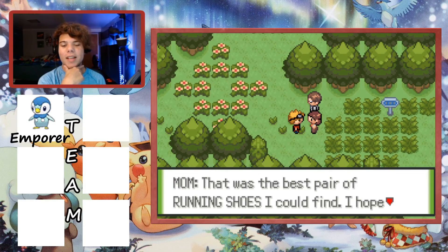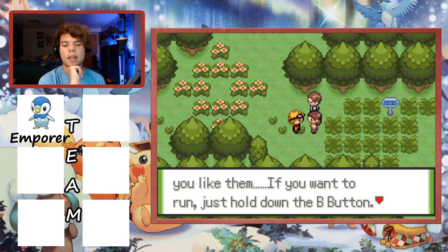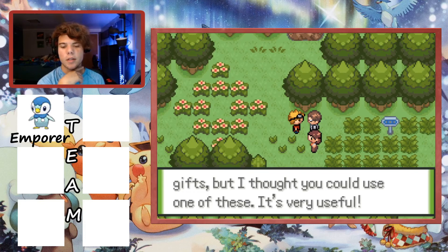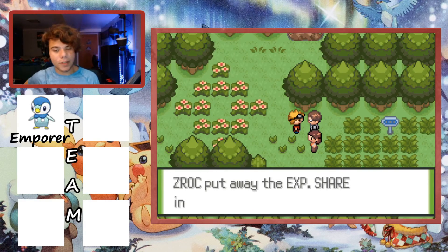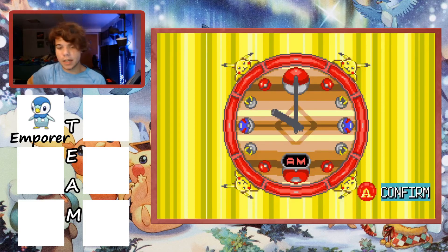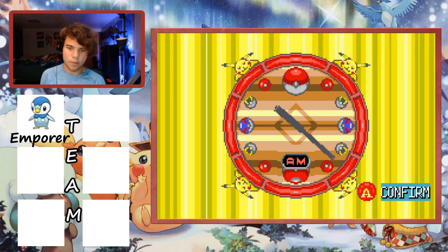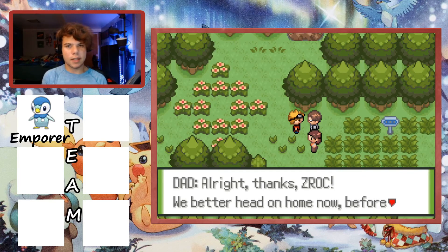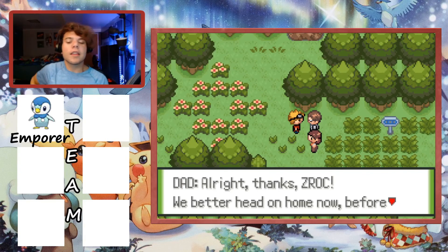Our parents reward us with gifts - Mom gives us Running Shoes, which is great. Dad gives us new batteries for the clock. We set the in-game clock to 6:15 PM. I note that I might need to adjust the time later since nighttime Pokemon availability is different and watching in nighttime mode can be more challenging for the stream.